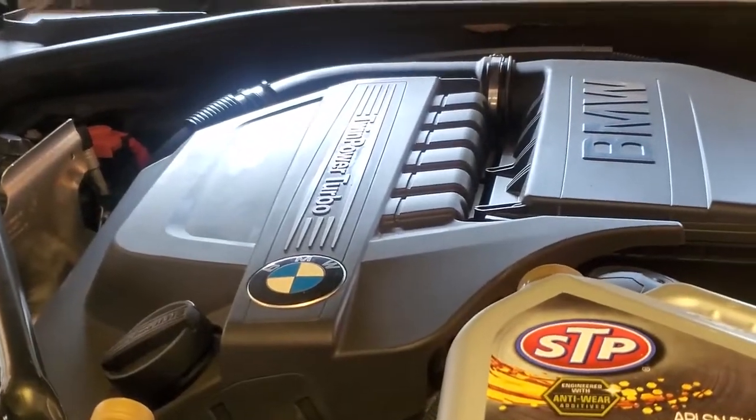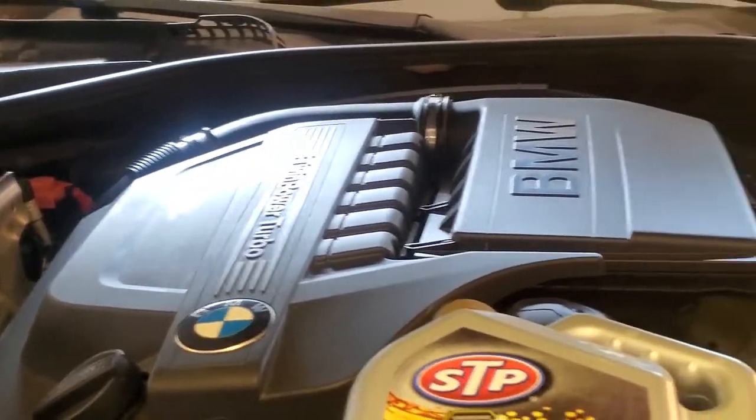Today we're going to do an oil change on a 2011 BMW 535. First thing we're going to do is go ahead and lift the car and secure it with a jack stand.